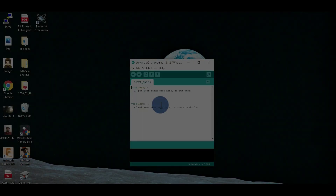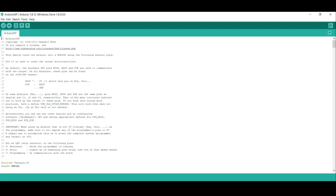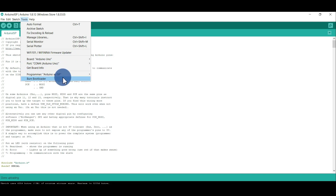After that, open Arduino IDE, go to Files, Examples, and select Arduino ISP. Upload the code as usual. Now your Arduino is ready to work as a programmer. Go to Tools, Programmer, and select Arduino as ISP.